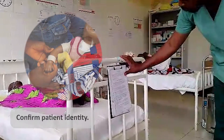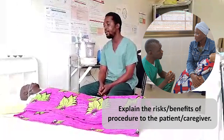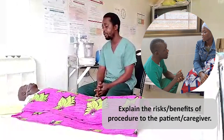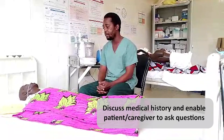When we go to the patient's bedside, it is important to first confirm their identity. Then, we should explain the procedure to the patient or caregiver in their preferred language. This gives the patient or caregiver an opportunity to discuss the patient's previous medical history and ensures that they can ask questions or voice any concerns.